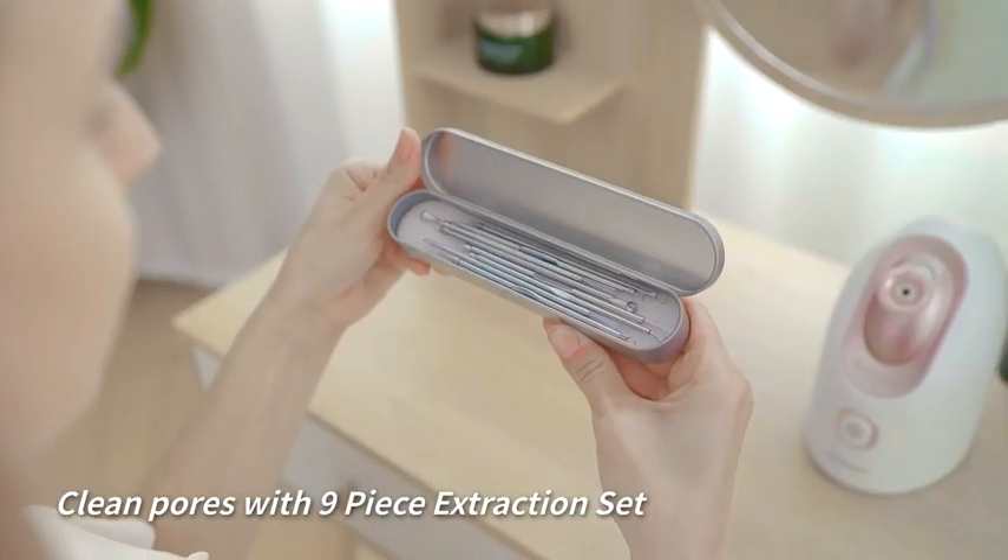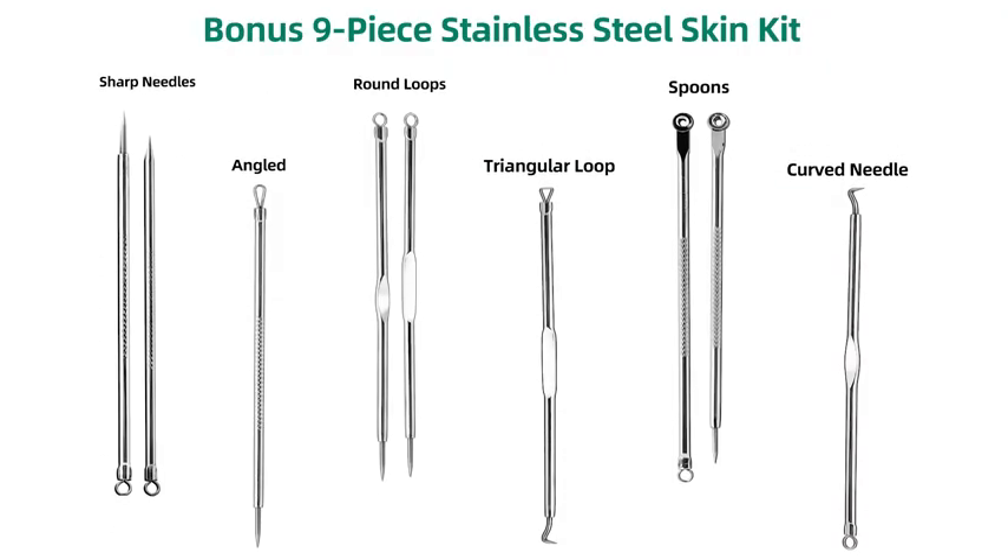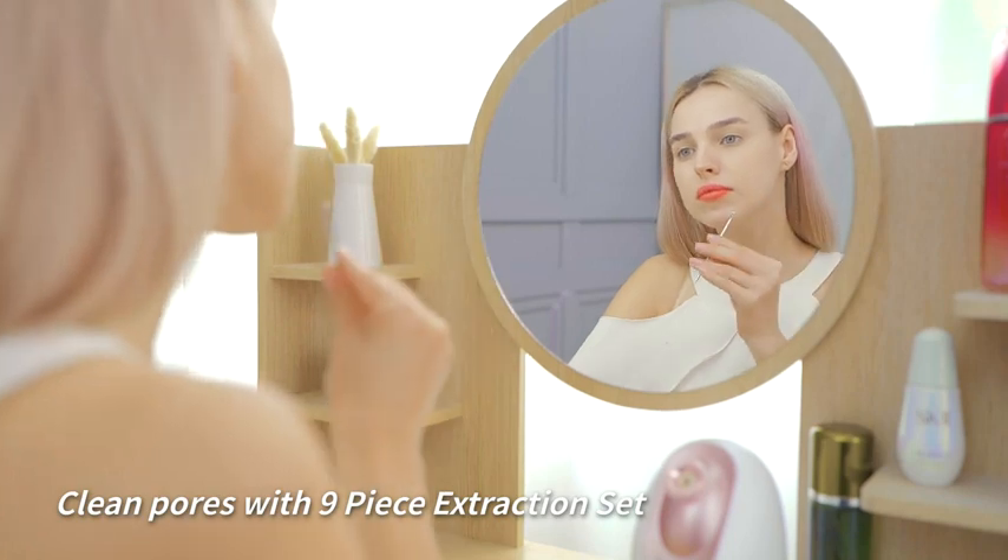After steaming your face, use the 9-piece extraction set to remove your blackheads and pimples. Finally, use a facial mask to shrink your pores.